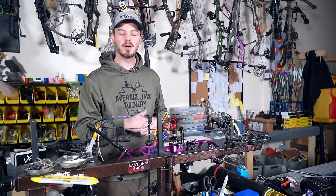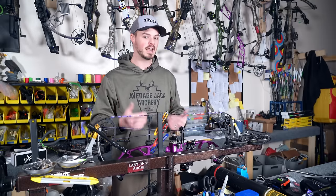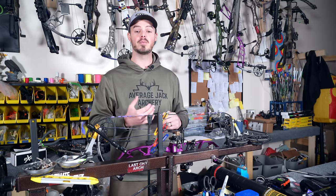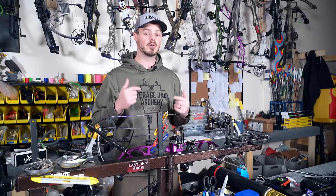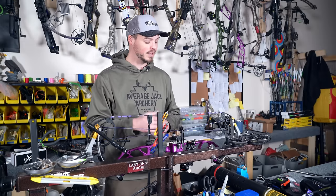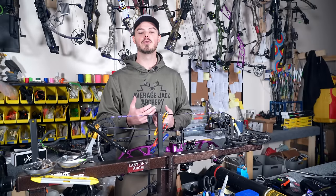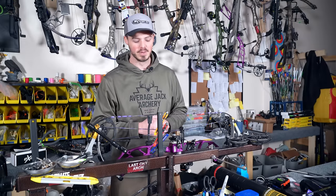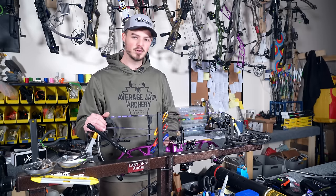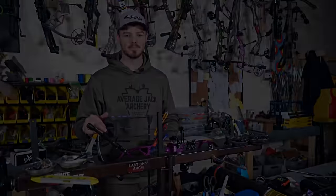I'm going to go ahead and finish this bow up, but that's all for this video. If you have any questions on doing a string cable change, please follow the links in the description below, hit me up on Facebook and Instagram, drop a comment on YouTube, or reach out at averageatgirchee@gmail.com. You can also call or visit Average Lake Archery Pro Shop and Range at 21 North Front Street in Phillipsburg, PA. Hope you get outside, enjoy archery, enjoy God's beautiful creation, and we'll see you next time.